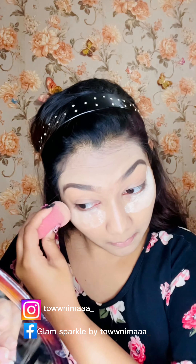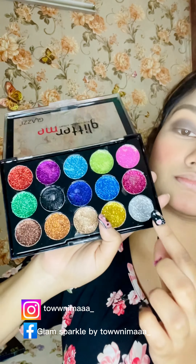After that, I will make the makeup more smooth and flawless. Then I will complete the baking and apply face powder all over the full face.